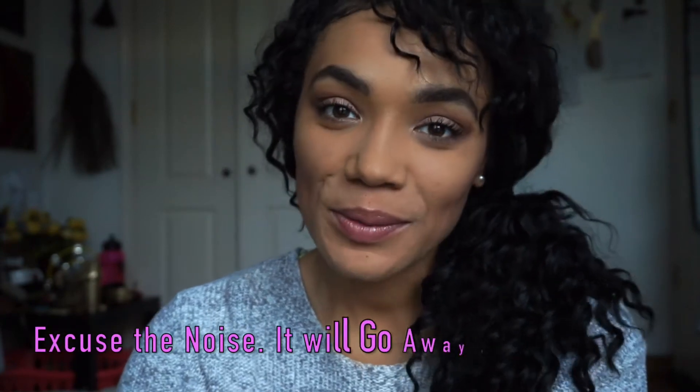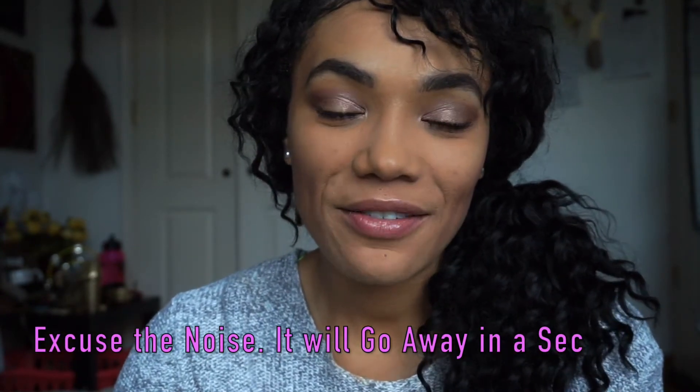Hello everyone, welcome back to my channel. I'm Shaunchelle Cherie, and if this is your first time, welcome to my channel. This ought to be a very interesting hello from me to you because you're going to really learn all about who I am. I'm going to be finding out from the root of who I am — I'm trying a MyHeritage DNA kit today.